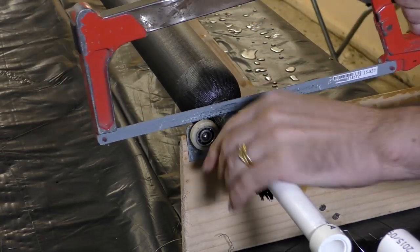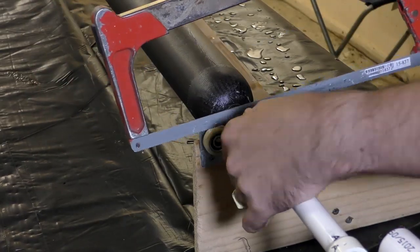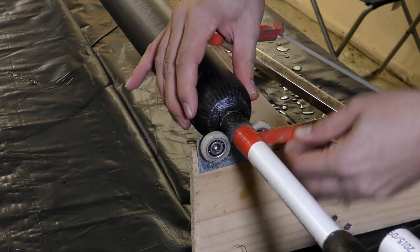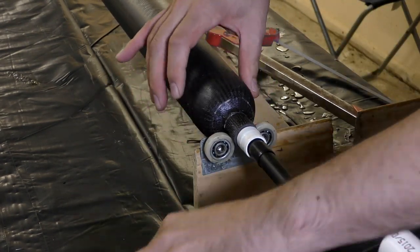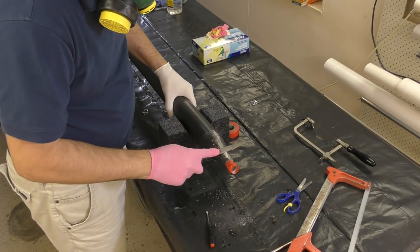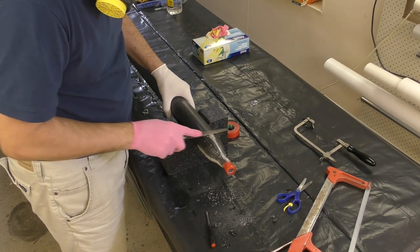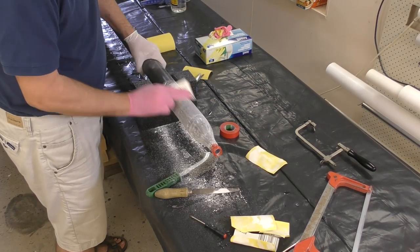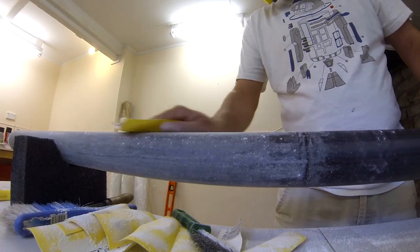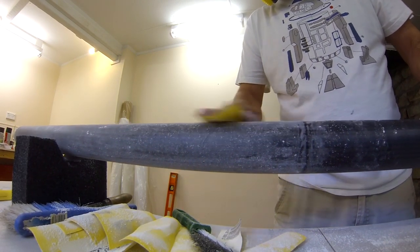The next day when it is cured we can trim off the excess sleeve. Then we remove the electrical tape and the PVC pipe from the top end cap and from the nozzle end. Then we file down where the fiberglass gauze overlaps to give a nice smooth finish. Finally we give the whole pressure chamber a good sand again with 120 grit sandpaper. Always wear a dust mask when doing this — you don't want to be breathing in any of the glass fibers.